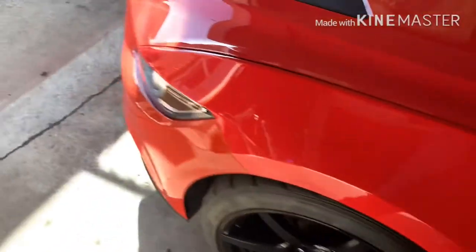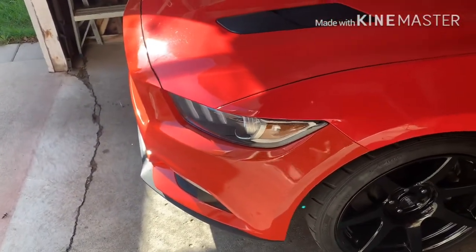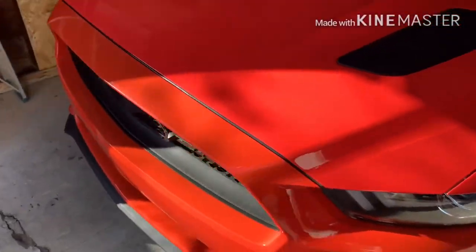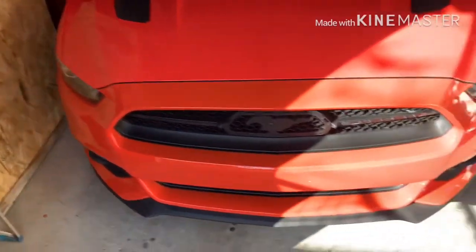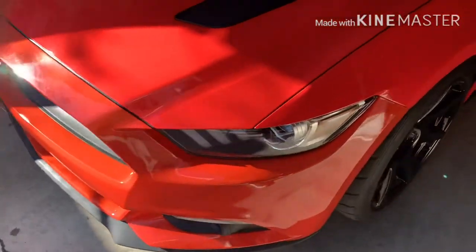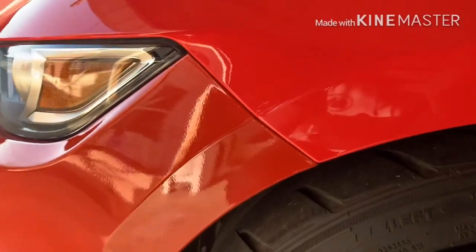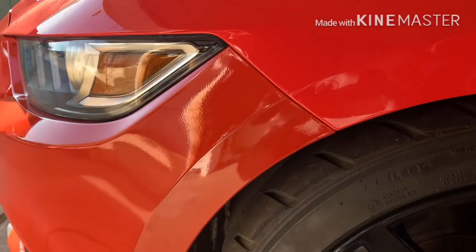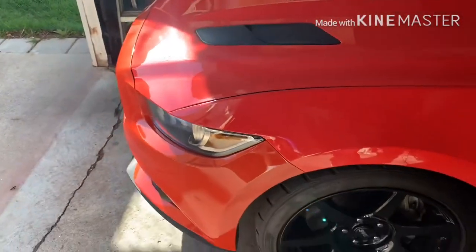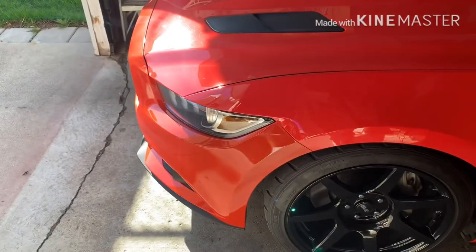Well there it is — bumper's on. If I'm honest, the color match isn't really that good. You can see the color's off. We'll see, maybe it just needs a buffer wax or something. The rest of the car is pretty shiny, so that's pretty much it for now.